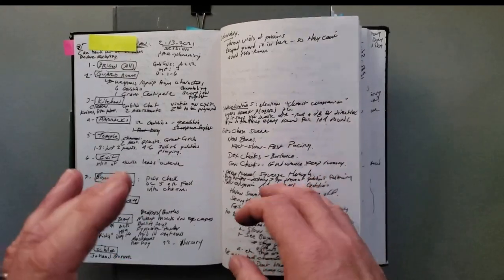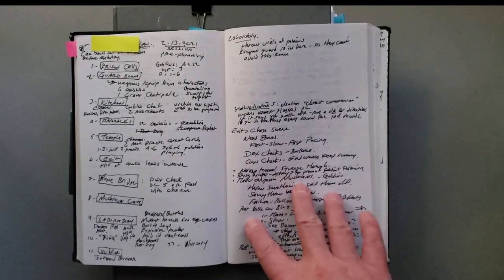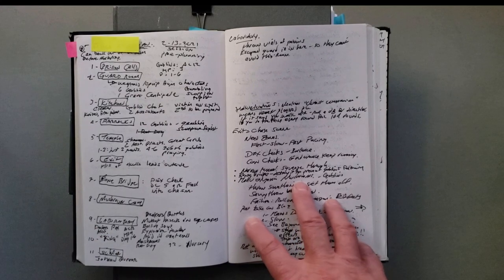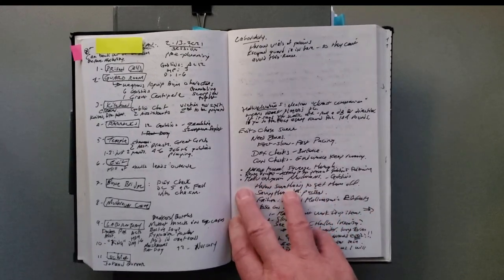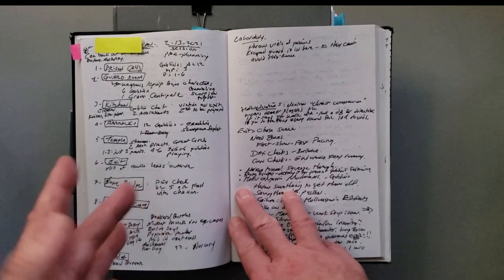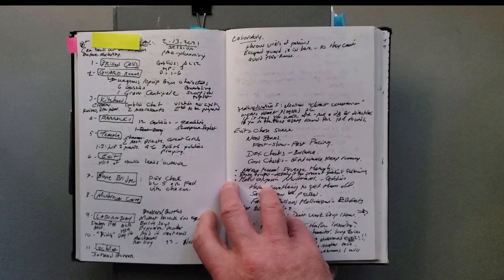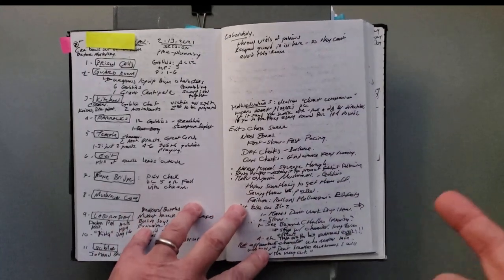Hello there, and welcome back. I'm Martin, and today on Daddy Roll to One, I'm going to be talking a little bit more about my campaign prep and session prep for the campaign that I'm running for my daughter. As a reminder, she and her friends are 14 now. I'm running 1981 Basic Moldvay D&D Rules, so if you're not familiar with what that is, you're going to want to check out my video on that system.